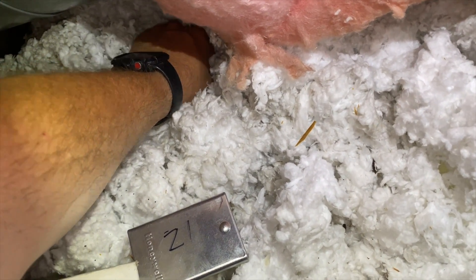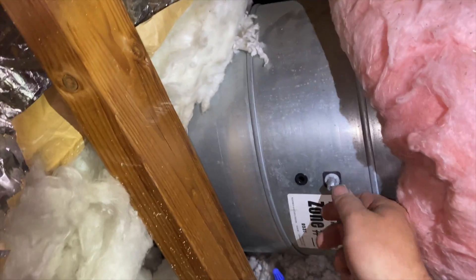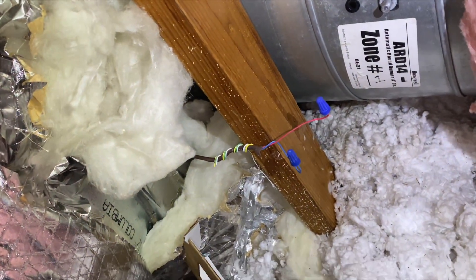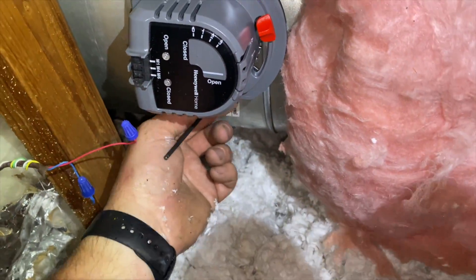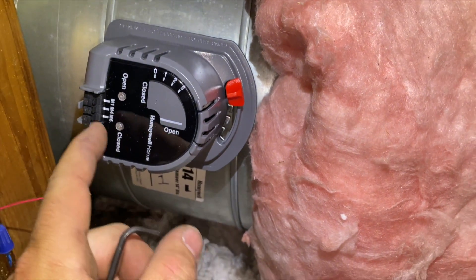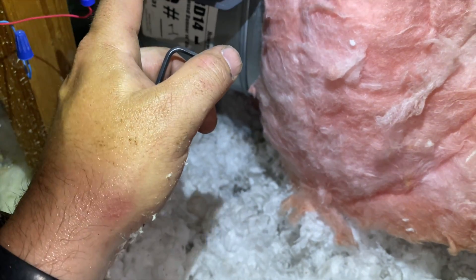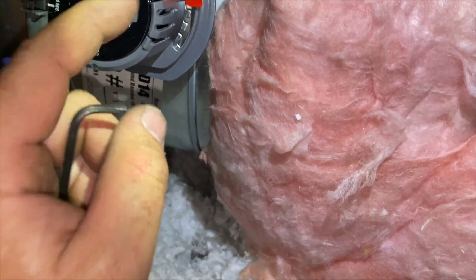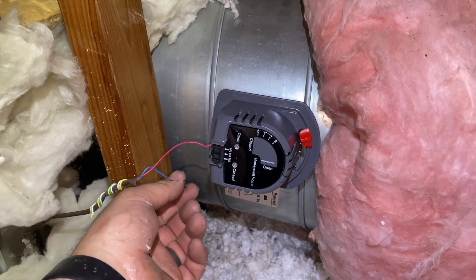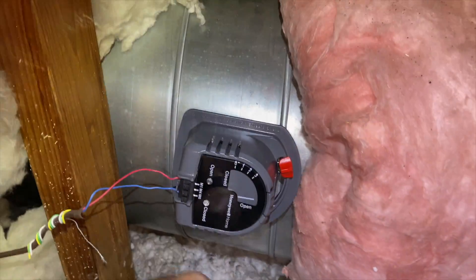We basically pop it on there and then tighten up the screw, just like we removed it. The screws come in a bag. Once it's on and tightened up, we just need to hook up power. That's going to be M1 and M6 — M1 is power-close and M6 is common. M4 is if you want to do power-open, so you can reconfigure it, but we're going to leave it this way. First wire is plugged in, now plugging in the second one.